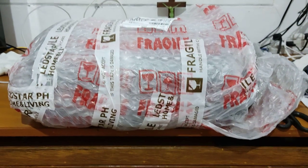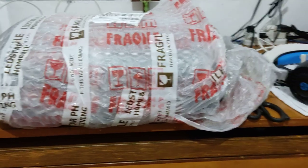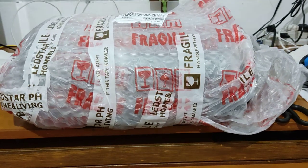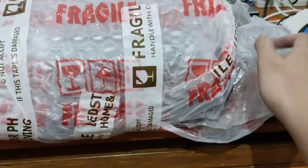Hey there gamers, Copperfire here on Rev Gaming YouTube and Facebook. I have an unboxing — it recently arrived. It's actually a chair cushion, a gaming chair cushion.